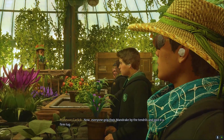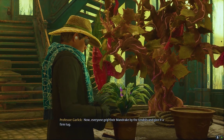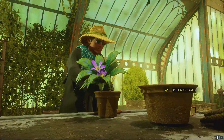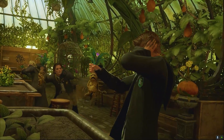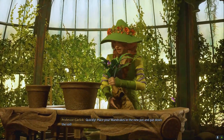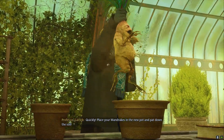Now, everyone, grip their mandrake by the tendrils and give it a firm tug. Quickly, raise your mandrake in the new port and pat down the soil.